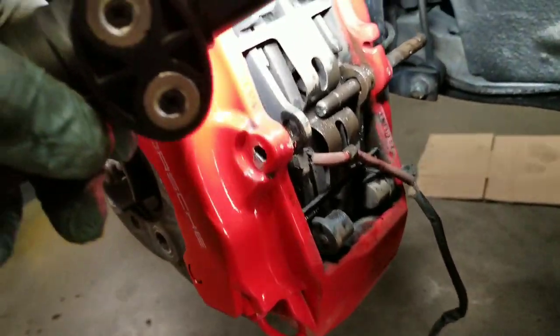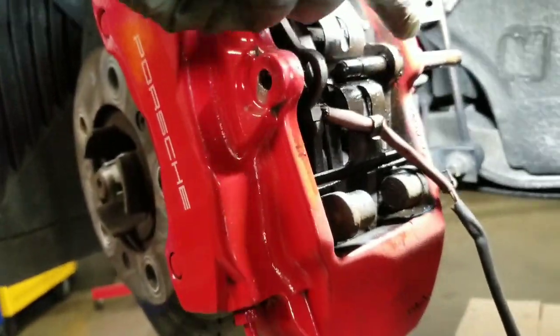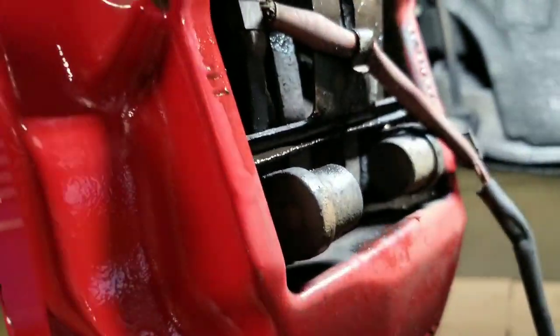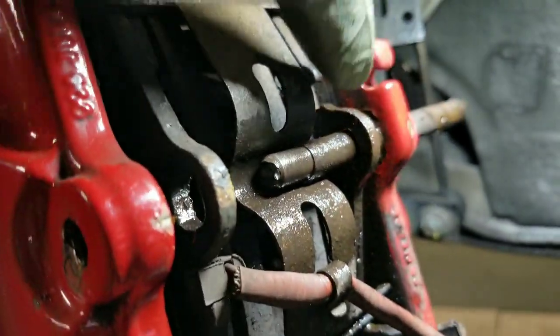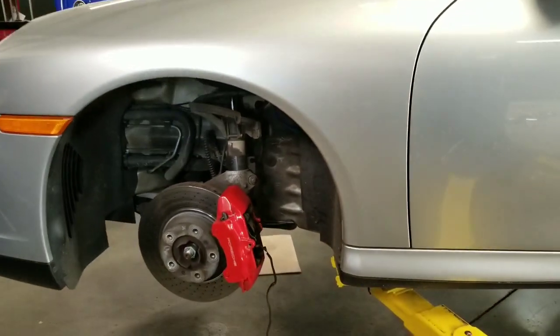Replacing these brake pads and rotors — some of these get rusted pretty bad. This pin here, if you try to remove it, you can break it off. So you have to use penetrating oil and a wire brush to get all that debris out, because once you get the cotter pin out and try to push this out, you're not going to be able to get it. So this is what it takes — it's the pain of being a mechanic.